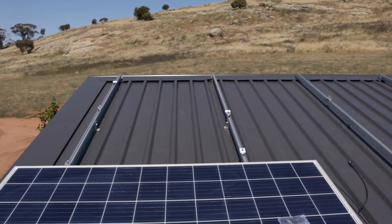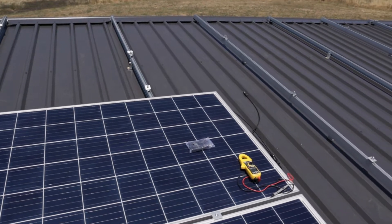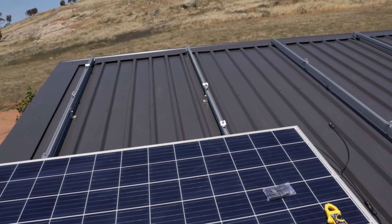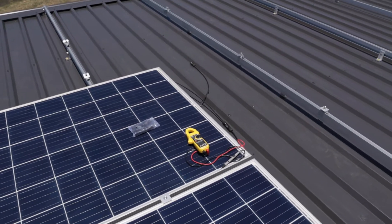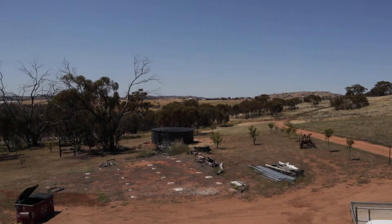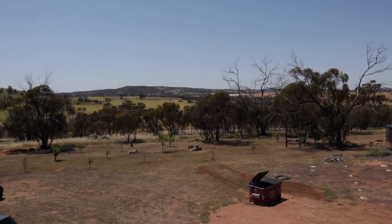As for wiring them up, I'm not an expert, so don't go off what I say. I'm just going off what I've been told to do. These two panels will go positive to negative, and then those next two will go positive to negative, and then I join the two pluses together and the two negatives together with little junction connectors. Today we're putting some more solar panels up on the roof. First step is to clean them off because they're quite dusty as they've been in storage for a while.